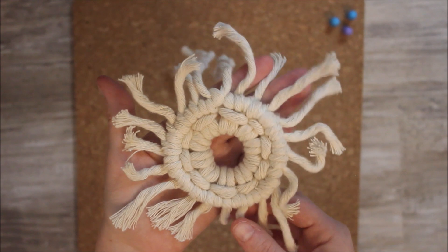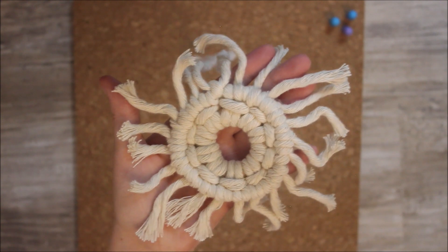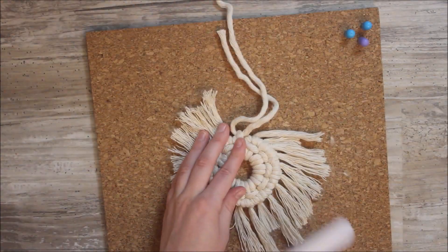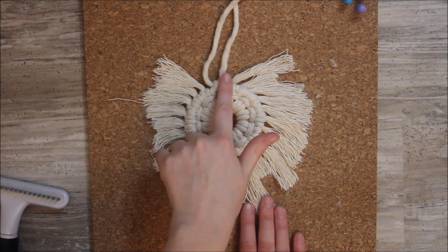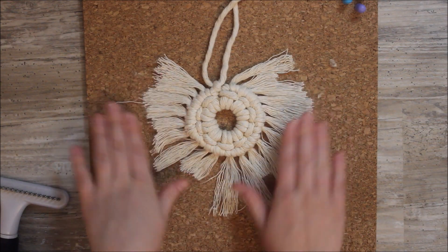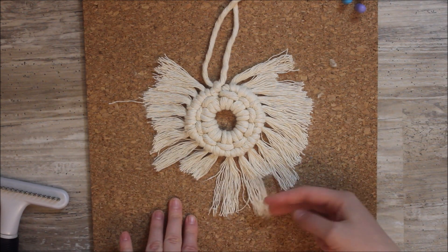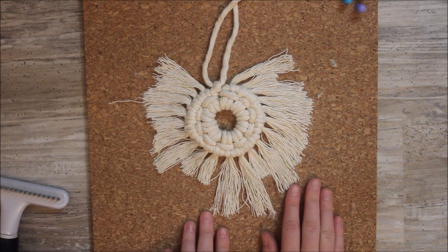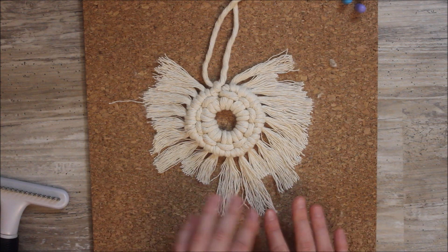My next step is to brush out all these tassels to make that really fun fluffy fringe. I've brushed out all my little ends except for the pieces that I'm going to use to tie this up on a tree. As you can see, my ropes are not even at all, so I'm going to go through and just trim it all up to make them match my shortest pieces. Maybe yours looks a lot more even than mine does, but either way, just go through and trim anything that needs to be trimmed.